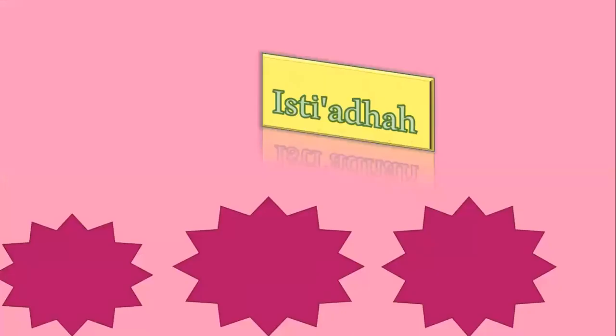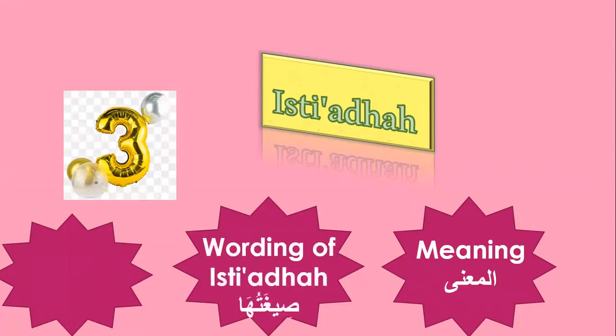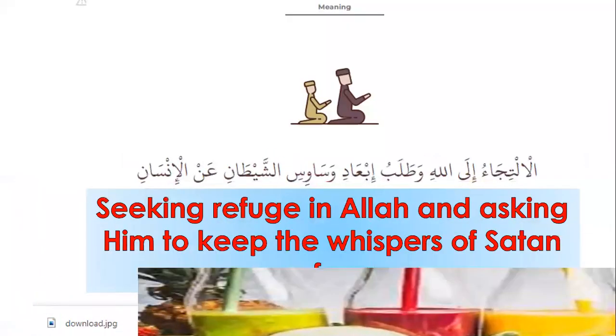Insha'Allah, we will study together three points about Isti'aza. Number one, the meaning of Isti'aza. Number two, the wording of Isti'aza. Number three, its rule. Let's start with the meaning.